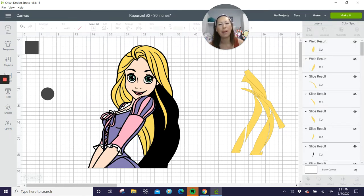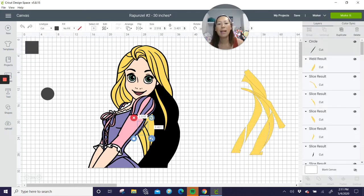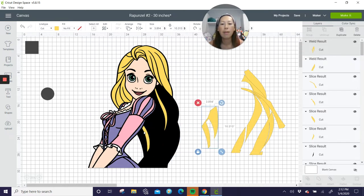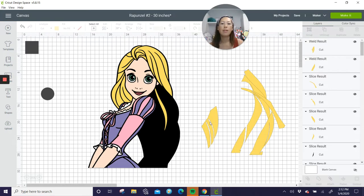Grab that and the three pieces and weld — so now we have this one piece. I went a little too far, so let me unweld for a second to show you — I went past the line. Let's move it up so it's not overlapping too much. Let's grab all three and weld. It's hard to grab these pieces — let's move them around and get all three, then weld. Now it's one piece instead of three.